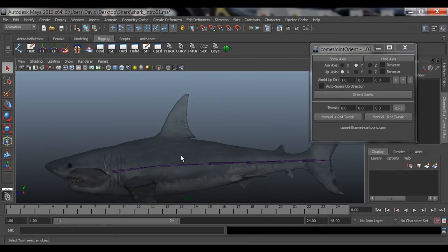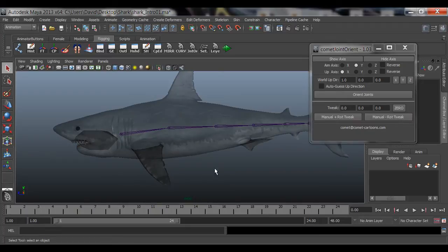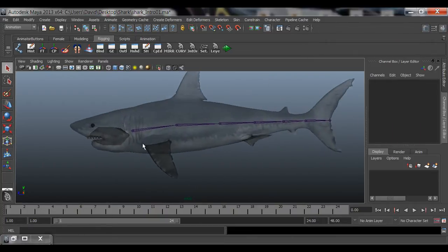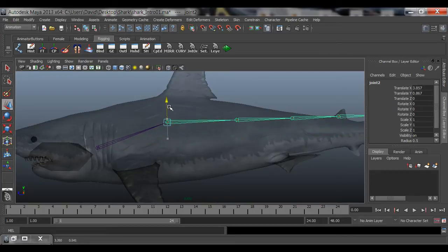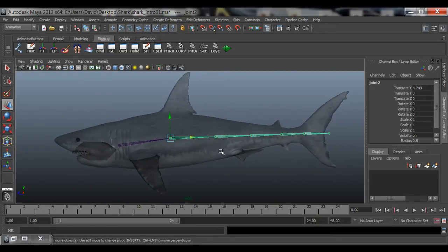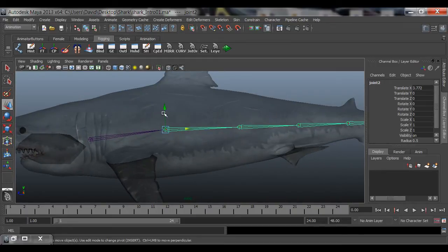I'm going to add joints here on the fin - up here, then maybe this one and probably this one. I'll leave the head for the next tutorial. The next thing I want to show you is how to adjust joints. A lot of you guys will probably grab some of this stuff and move some of these joints like this - that's okay if you just want to move it like this and maybe stretch it out a little bit.